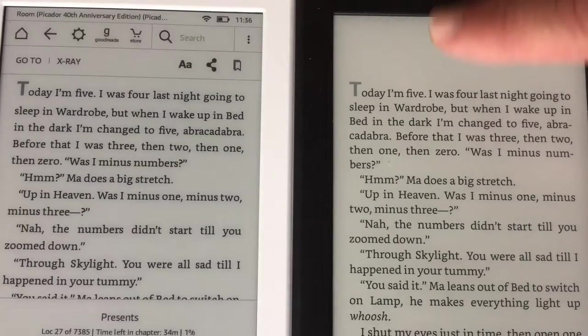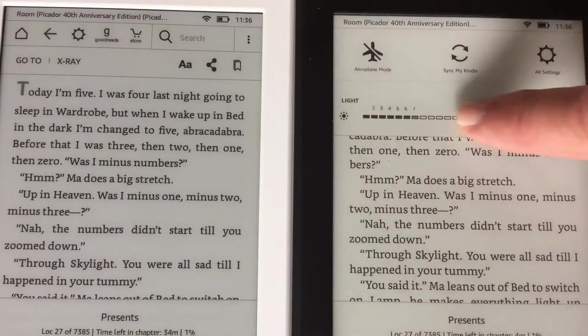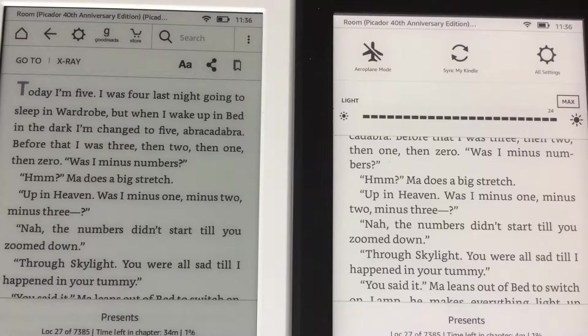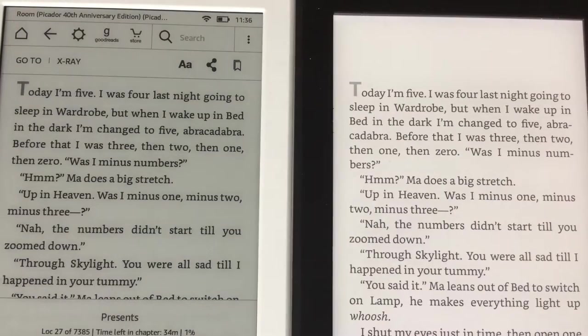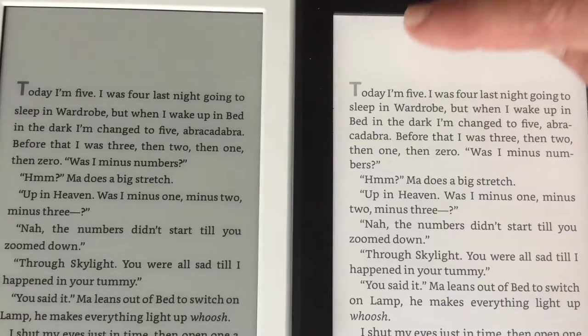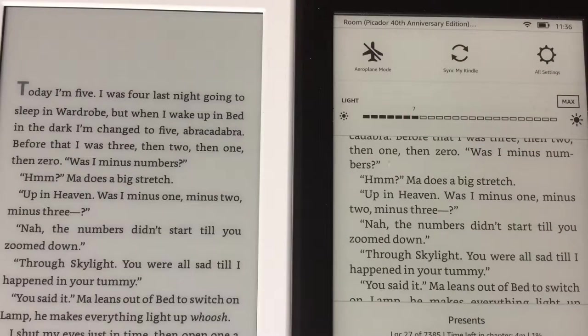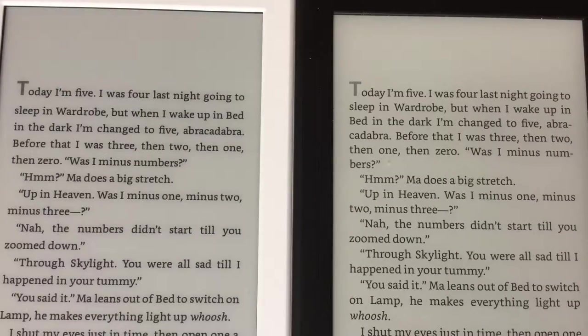The biggest difference is the frontlight. Tap towards the top of the screen to bring up the main menu, press the icon, and there is the light on the Paperwhite. The light is useful even in daylight — you can see how without it the paper looks quite grey. On the entry Kindle you can tap the same icon but there are no lights to turn on. The light is fully adjustable so you can set it to any level at all.